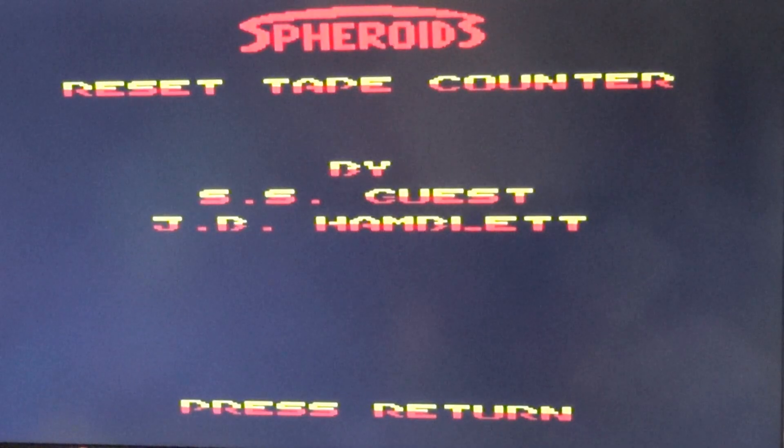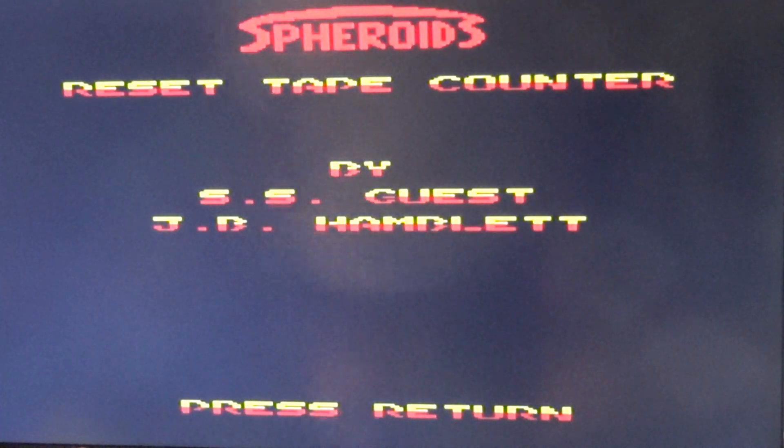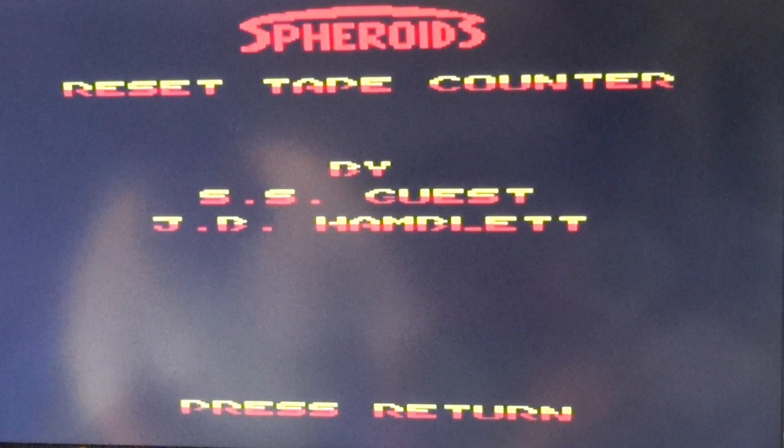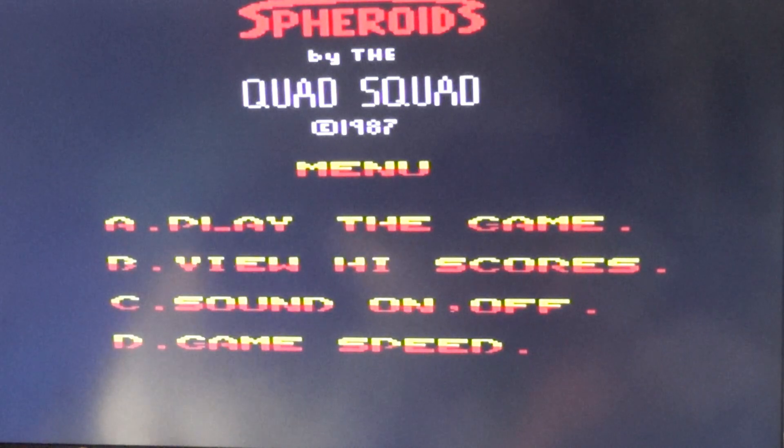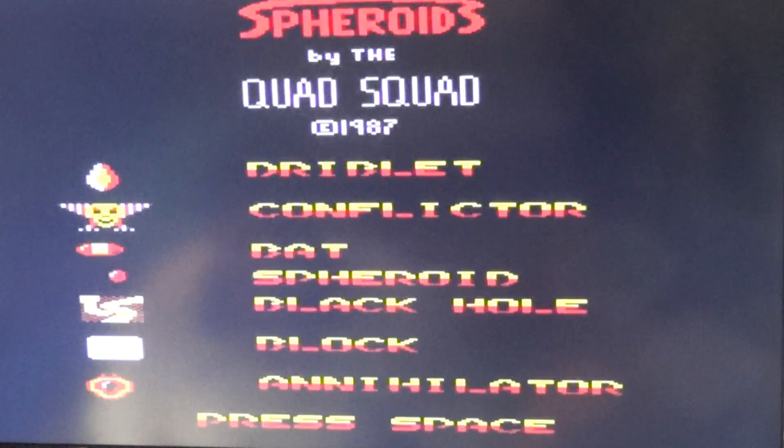The game is up and running, and so far the Electron has been on for over half an hour — nearly 45 minutes — and still no crashing. Let's have a look at what Spheroids is like. Got a little tune going there, not very good, but still — let's hit 'A' to play the game.